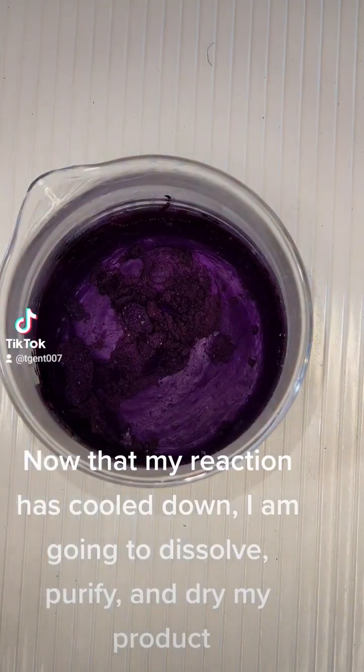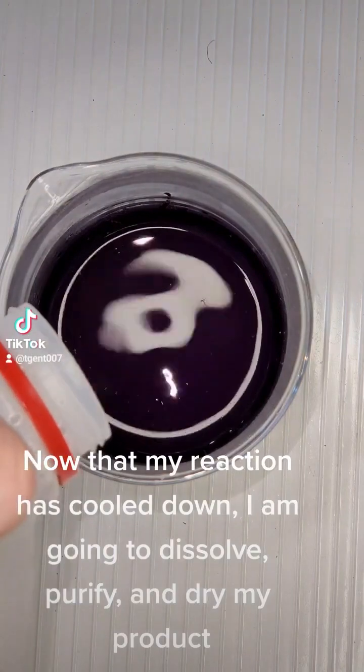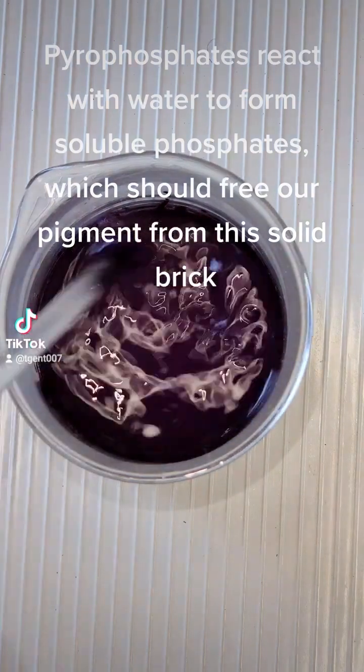Now that my reaction has cooled down, I am going to dissolve, purify, and dry my product. Pyrophosphates react with water to form soluble phosphates, which should free our pigment from this solid brick.